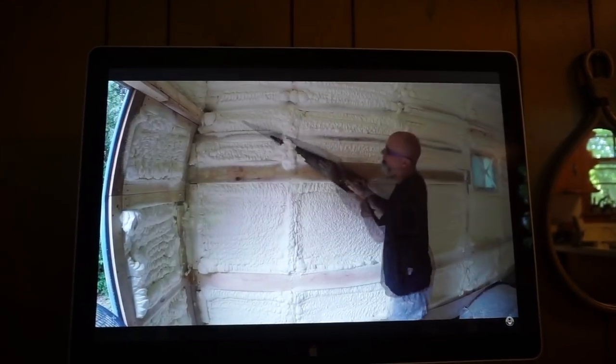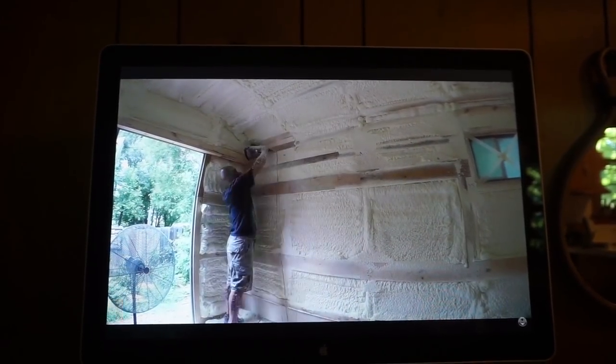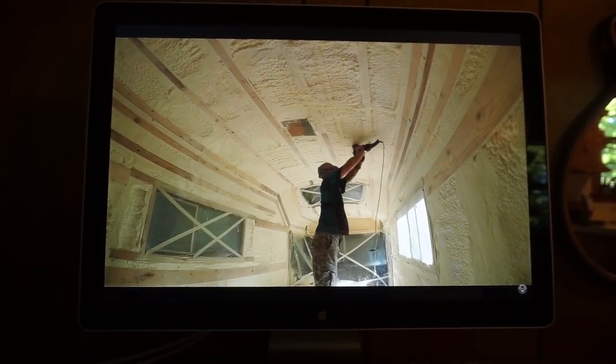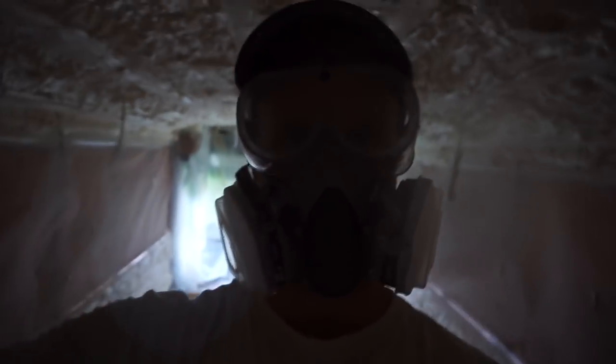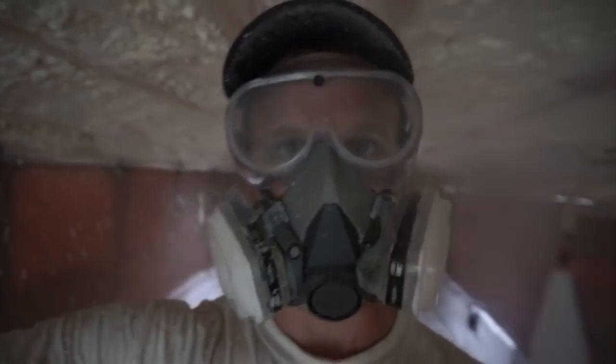Looks pretty good — what's that, an angle grinder or random orbital sander? Yeah, that looks like a lot of work but the end product's great. A thunderstorm would probably stop most people from doing this, but it didn't stop Lieutenant Dan and Forrest Gump, and it's not gonna stop me.